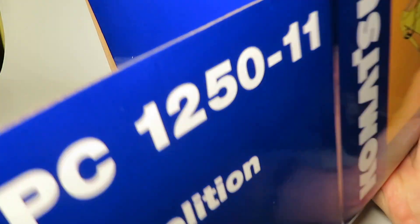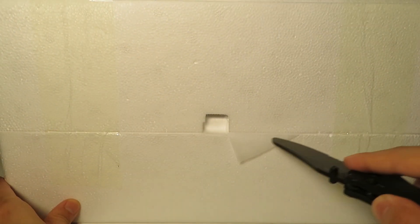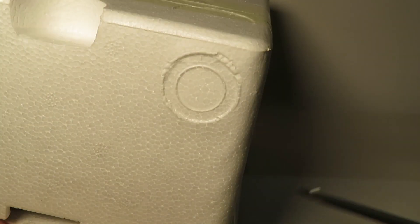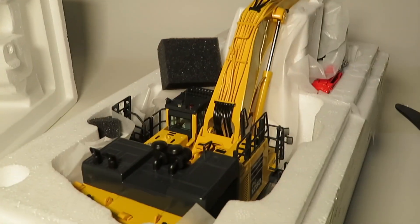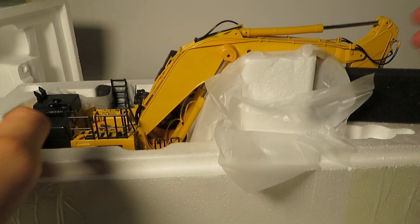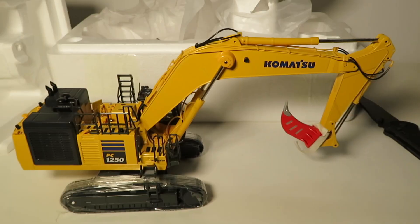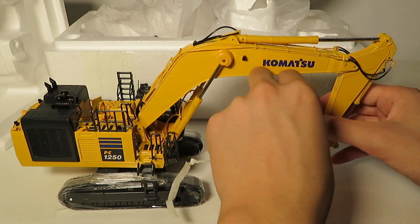There's no real mention of specifications or anything. True to typical NZG style, the model comes within two styrofoam trays. All three versions are packaged the same way — it just comes down to what attachment is at the end, or if there's an additional part that comes with it. As you can see, it is a very sizeable model. The demolition version has the concrete pulverizer. Moving the foam aside, we can lift it right out. There's some foam on the tracks that needs to be removed, and the versions with the attachments have some tape around the pins.